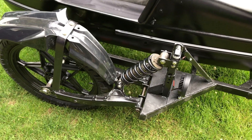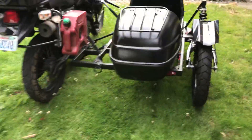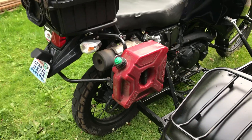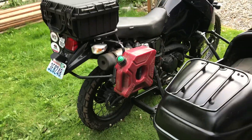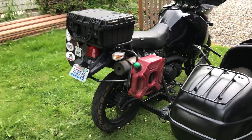Suspension is built with an NC 700X shock and an XT 350 swing arm, GS 850 front wheel, and LED tail light. That's about it. With a half-gallon colpin it gives me about eight gallons of fuel — seven and a half, something like that. Seahorse top box.